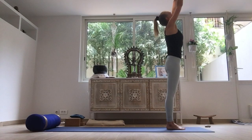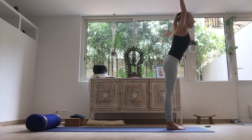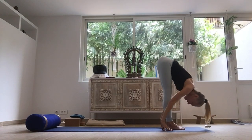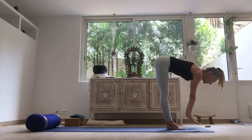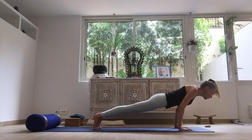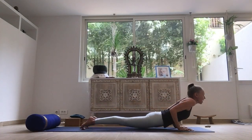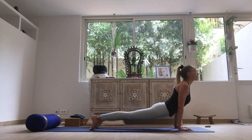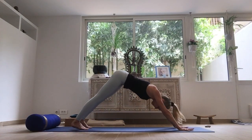One more — inhaling. Move with the breath. Exhaling, smooth breathing. Inhaling. Exhaling, smooth movements. Inhale. Upward dog.